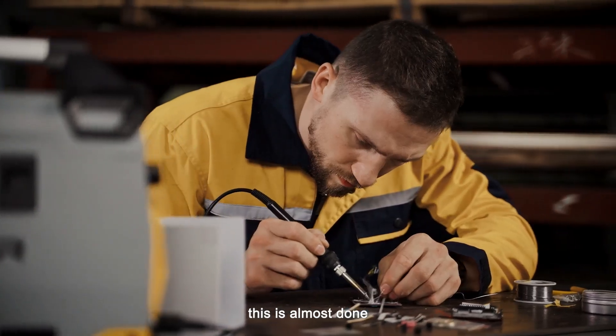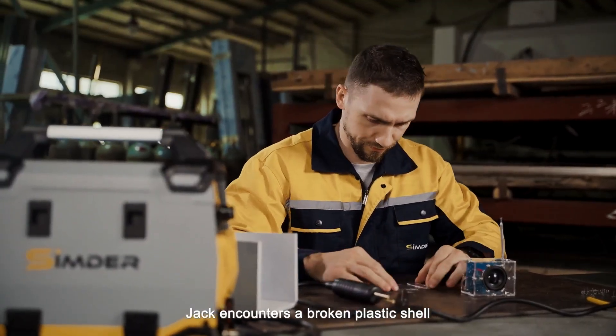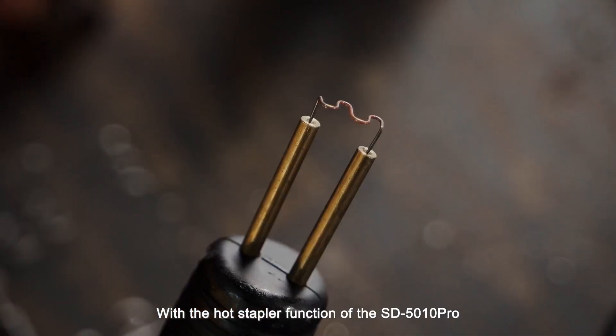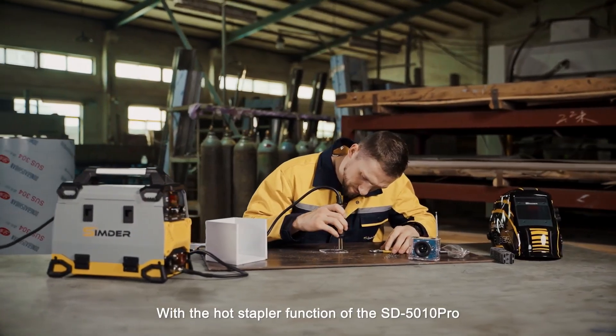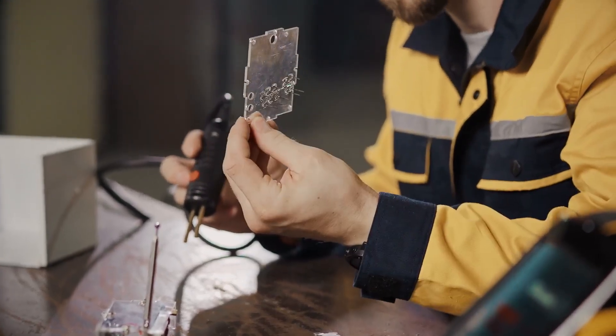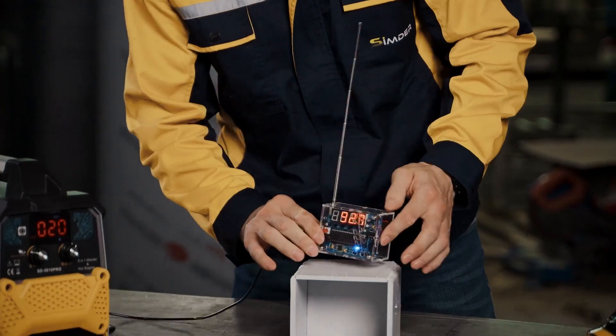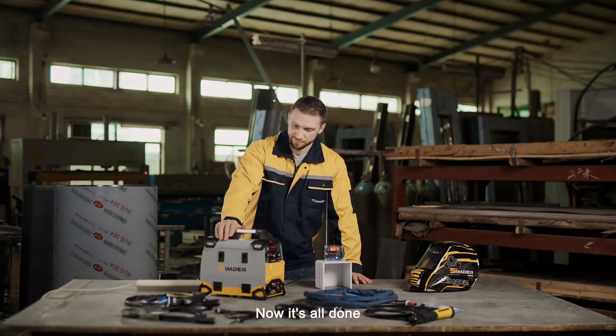This is almost done. Jack encounters a broken plastic shell. With the hot stapler function of the SD5010 Pro, he repairs it easily. Now, it's all done.